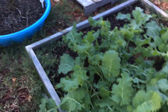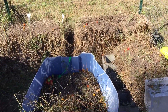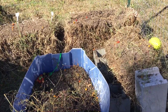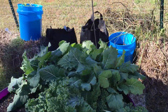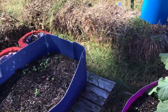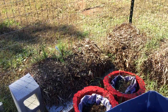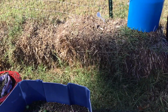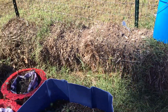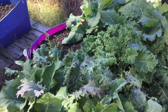I cleaned up the straw bales and got rid of the tomato plants because they were all over the place and dying back. We had a freeze and I did pluck some tomatoes off to take inside, but for the most part everything was dying back because of the freeze. I cleaned out all the straw bales and I still have some more cleaning up to do.